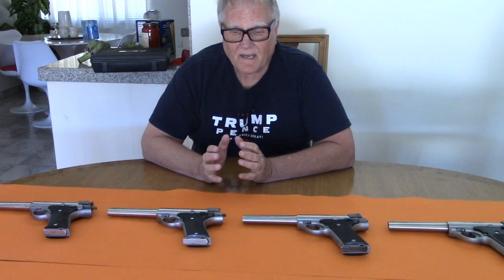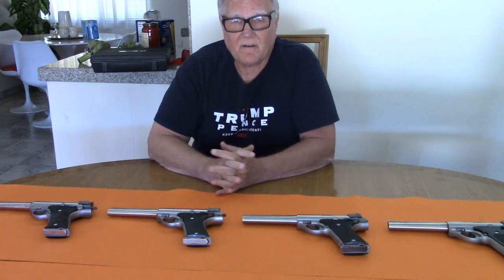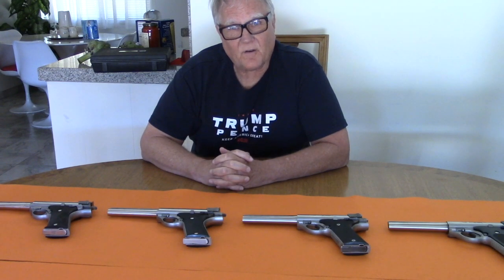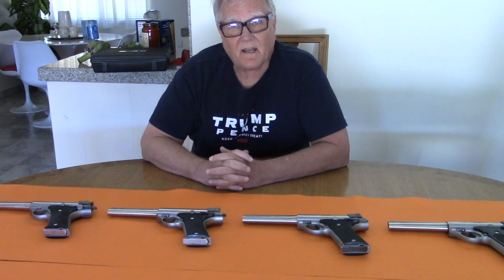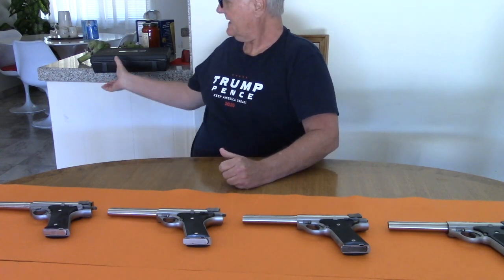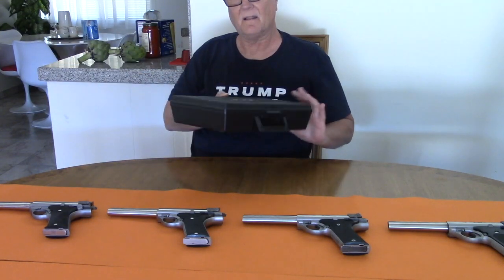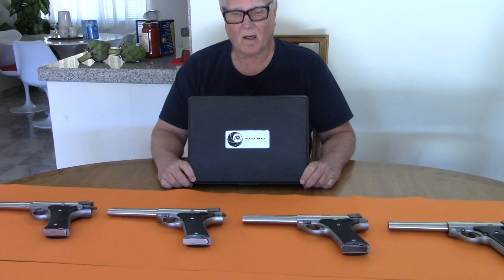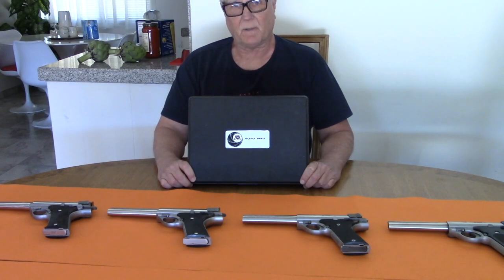Hi everybody, Jeff Kelly here. Today we've got our Automags with us, and I wanted to do a little short video on the worst thing that ever happened to the Automag. You'll probably understand the minute I show you — but this is it. The worst thing that ever happened to the Automag: this plastic case.